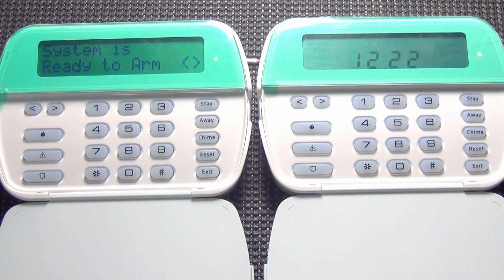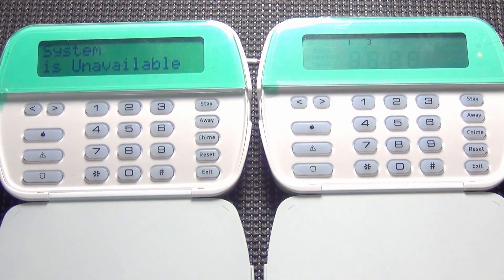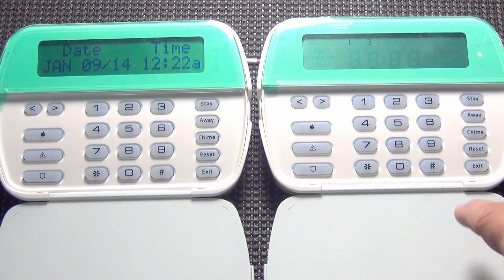Sometimes you will get a number eight that pops up. What eight simply means is loss of time. Usually if you power down your system, you will not lose any programming. However, you will lose the date and time, so when you power back up, you just have to set your date and time.